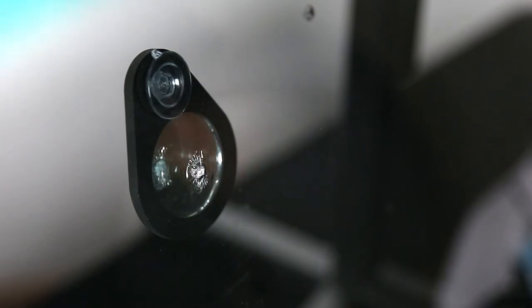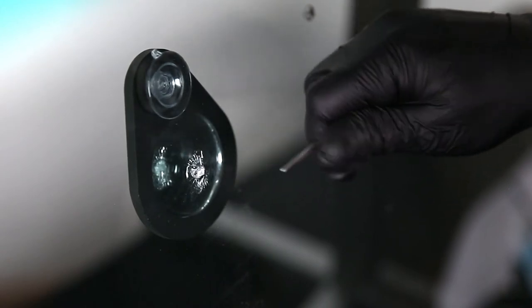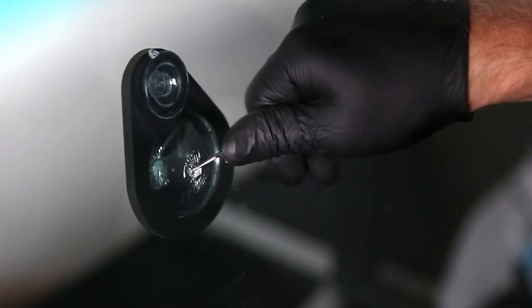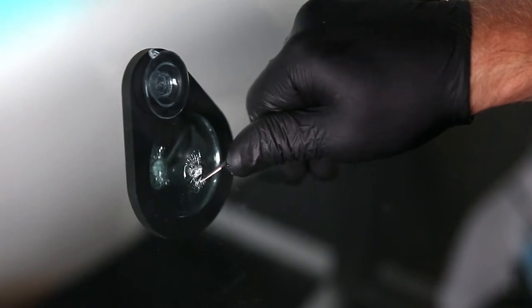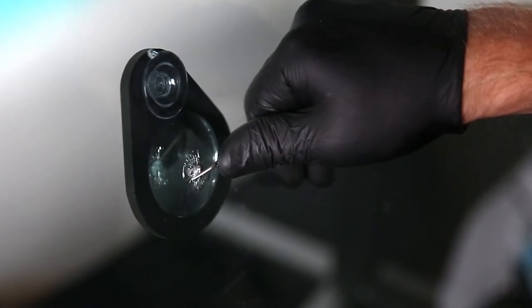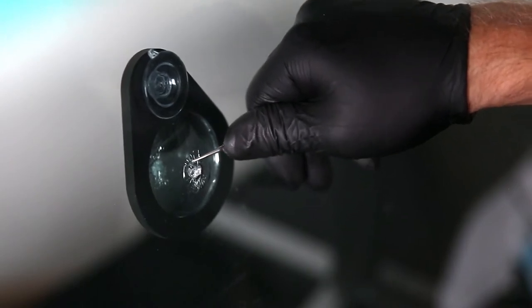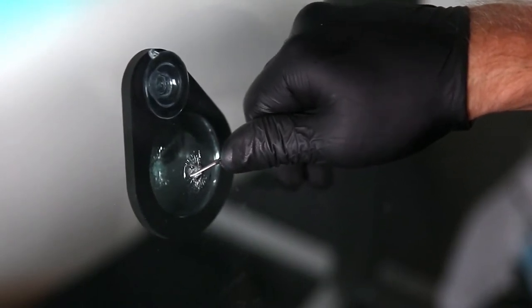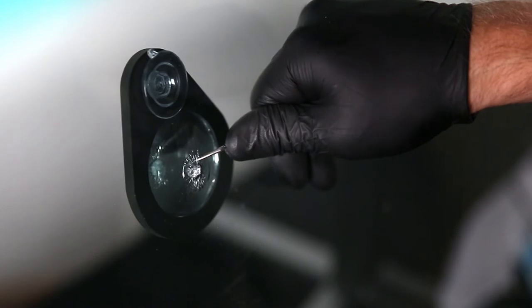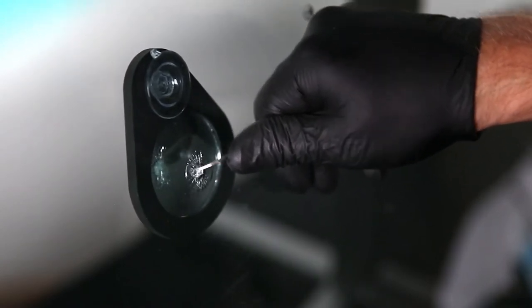The next thing is to pre-flex the break. Use that same fixed tip probe, put your thumb on the end of it and choke up on it, then use light pressure and work your way around the break, pressuring it kind of toward the impact point radiating outwards. We do this to open up any little fissures and make sure they're all connected so the resin can flow. It also helps us see if there are any hidden legs we're not aware of, and how sensitive the break might be to flexing and pressure.